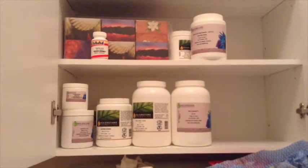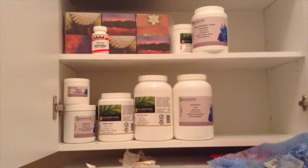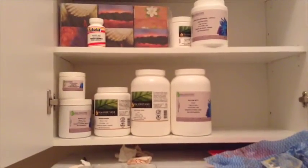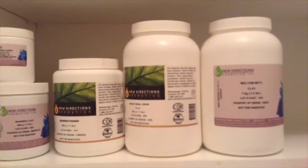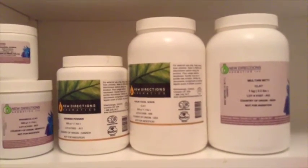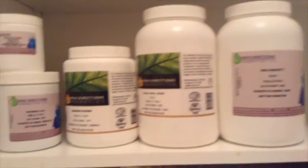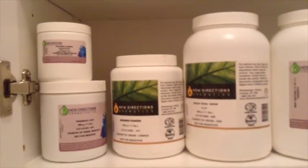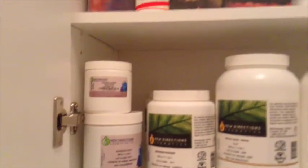Moving on to the other cabinet, I have all my facial clays as well as seaweed powder. I carry kaolin clay, and some other clay varieties, and kaleido oatmeal. Above that, I have a jar of ascorbic acid as well as citric acid for bath bomb making, and some random boxes of tissue.